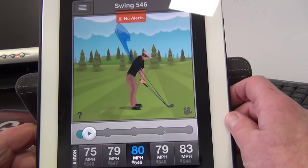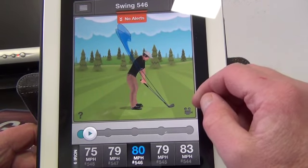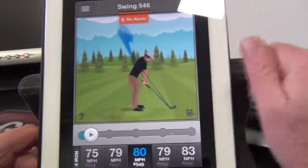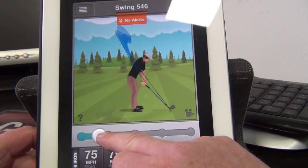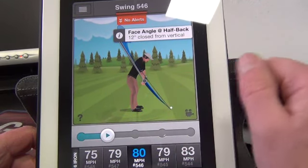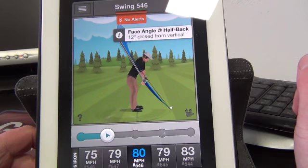You move the club, the club hits the ball. So your ability to move correctly and get a full understanding of where that club is and what it's doing during the arc. As I scroll back here, I'm going to take you back to the first reference point — we're 12 degrees closed there from vertical.